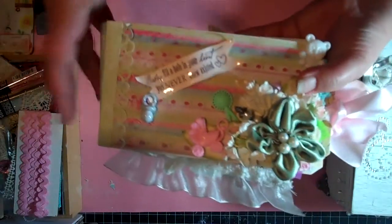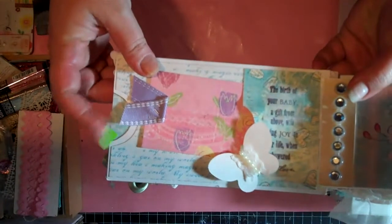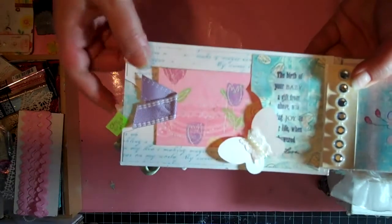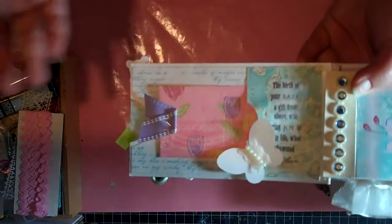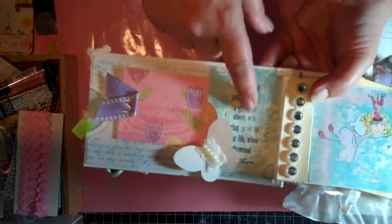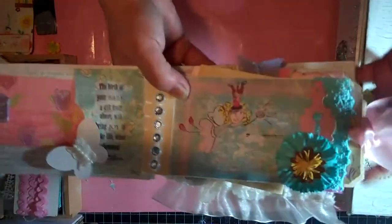The cover and back cover are chipboard. Here's the first page and I have little tags on this for the people that look through it, so it can kind of let them know to flip something up or if something opens. The first page has just a tag inside, a baby stamp, and then a butterfly.